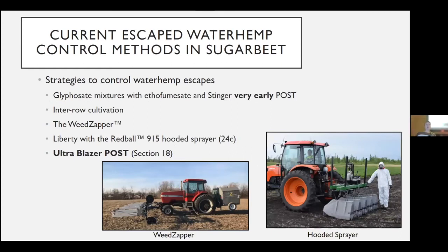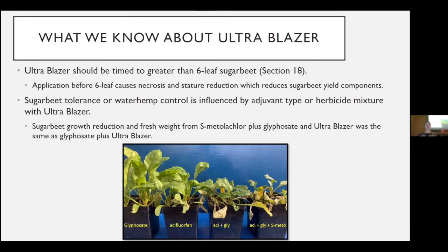What we have for escape waterhemp control includes applying glyphosate mixtures with Ethofumesate and Stinger very early post — the window isn't very big. We also have inter-row cultivation or the Weed Zapper, which are coming back with innovation. Another option is Liberty applied with a Red Ball hooded sprayer under a 24(c) — the hoods run between the sugar beet rows and control weeds within the rows. And lastly, Ultra Blazer post, which we just got this past summer under Section 18.